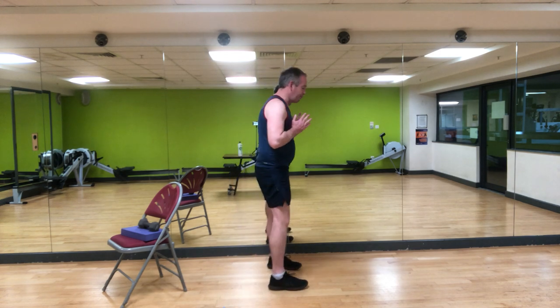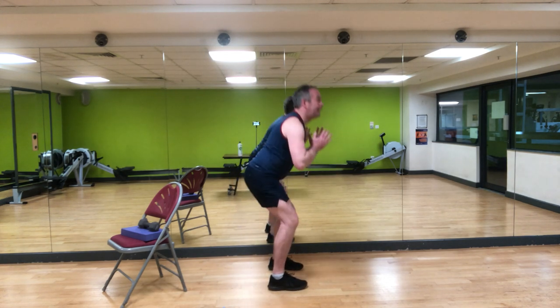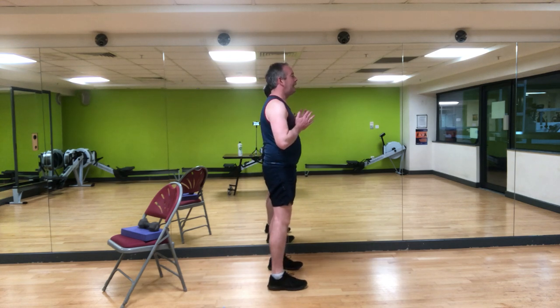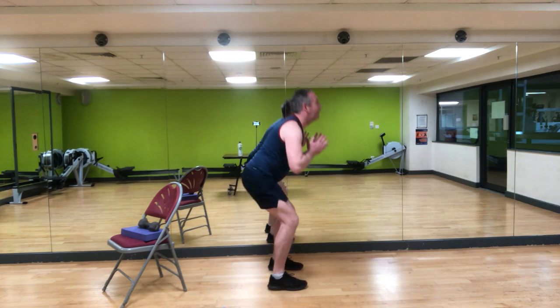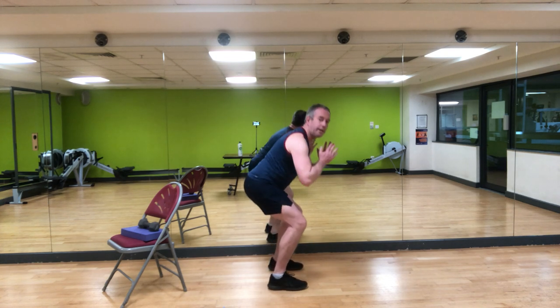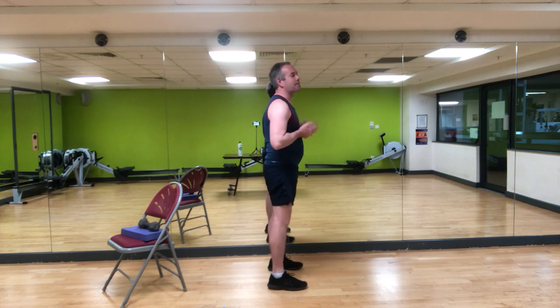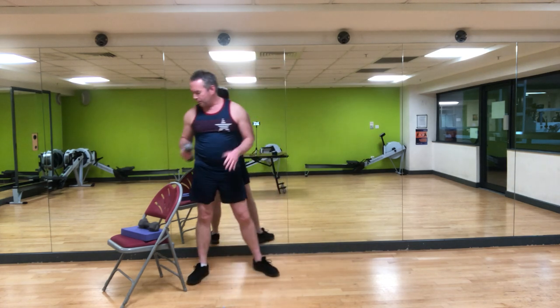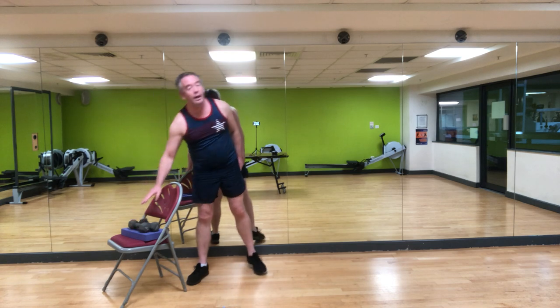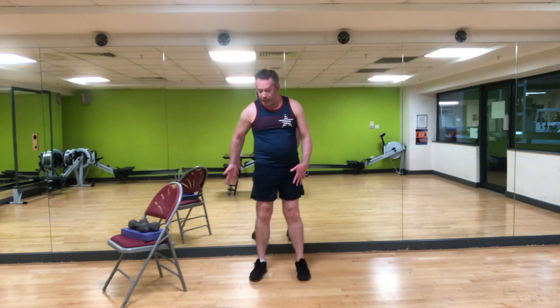From the side, final three: squat and calf raise, squat and calf raise, last one — squat and calf raise. Release. Pop the weight down. You should have felt that in the quads — the front of your legs — the glutes a little bit, and maybe in the core. Shake it all out.